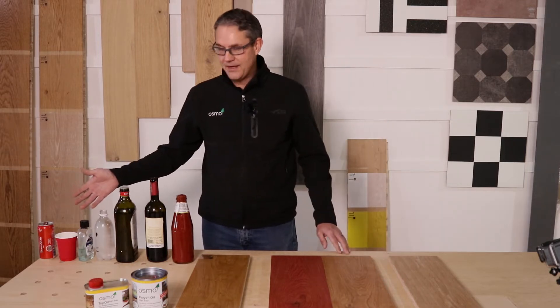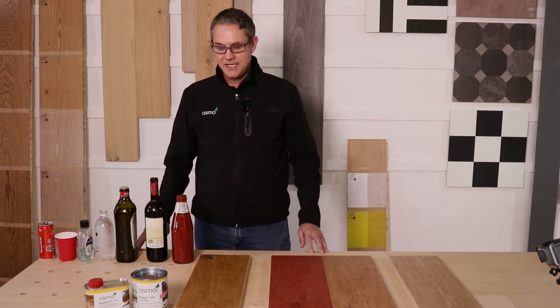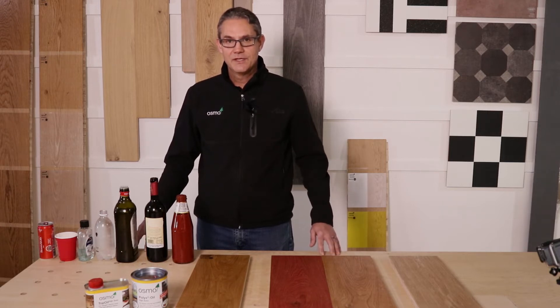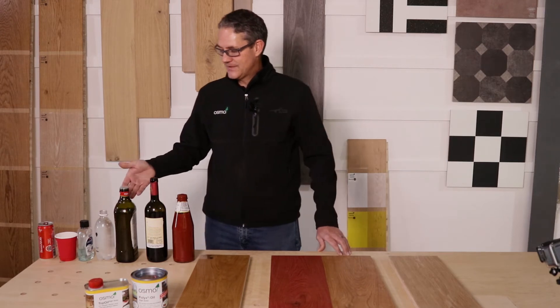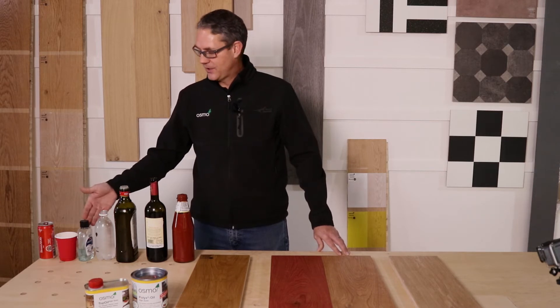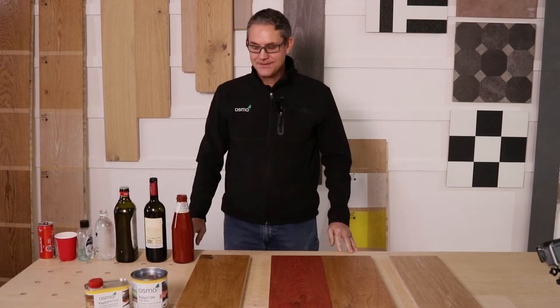We have some things we got out of the fridge at home. We're going to give this a bash and then leave the products on the wood for about two hours, after which we'll wipe them off. The staining agents are: tomato sauce, cheap red wine, olive oil, soda water, hand sanitizer, strong coffee, and cola.